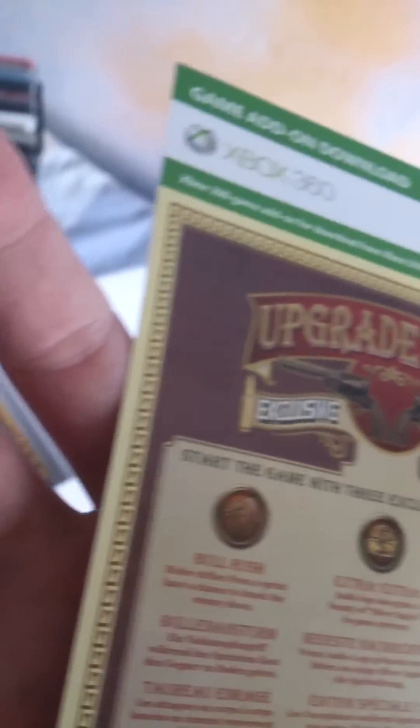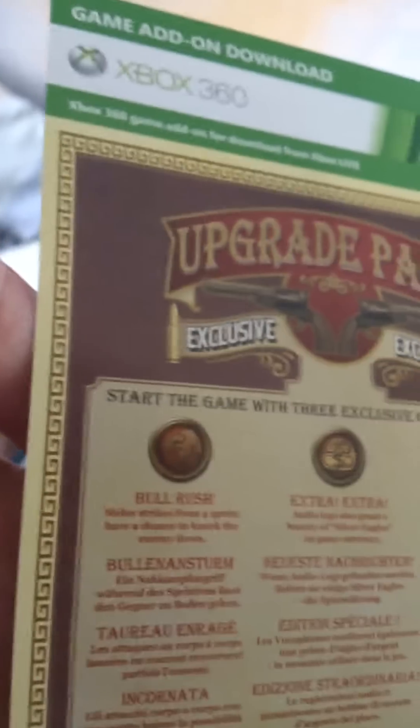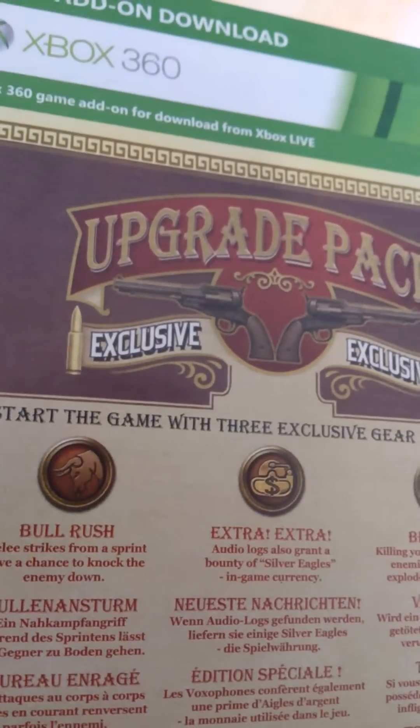Then obviously we've got the game — the part that no one really wants to miss out on. What you get with this: DLC for two BioShock Infinite avatar items — a Booker dress-up for a male avatar and an Elizabeth one for a female avatar. You also get DLC for an upgrade pack which gives you Bull Rush, Extra Extra, and Betrayer. Bull Rush is a melee strike from a sprint with a chance to knock the enemy down. Extra Extra means audio logs also grant a bounty of silver eagles — the in-game currency. Betrayer means killing your possessed human enemies causes them to explode dealing damage.